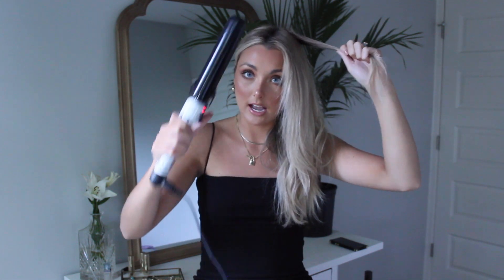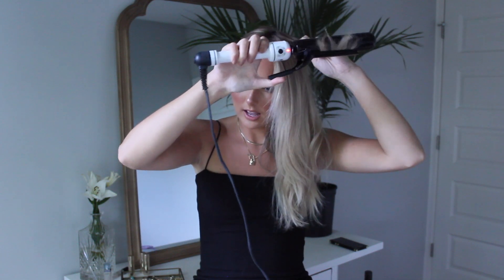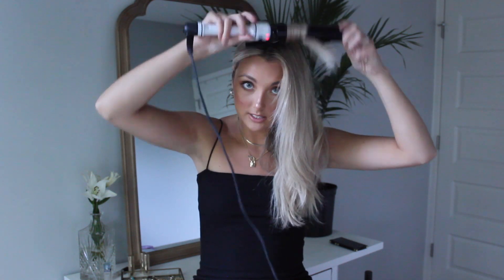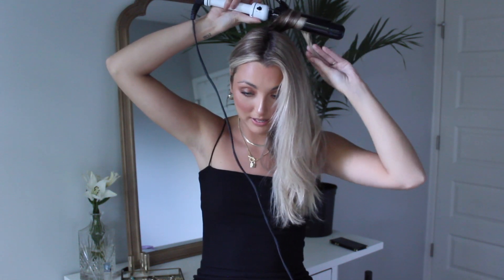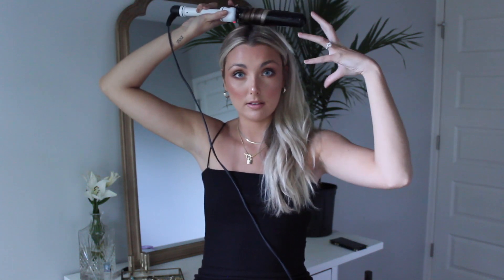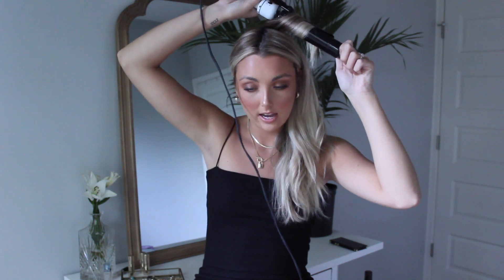For the very top it's a little bit different — I do this for volume. I'm still curling mostly away from my face for the top, but instead of doing it downwards I flip the curling iron and go up like this. This grabs the root of my hair and pulls it up, giving the top more volume. Then I just let it go, and it just has more volume — I think it looks better that way.